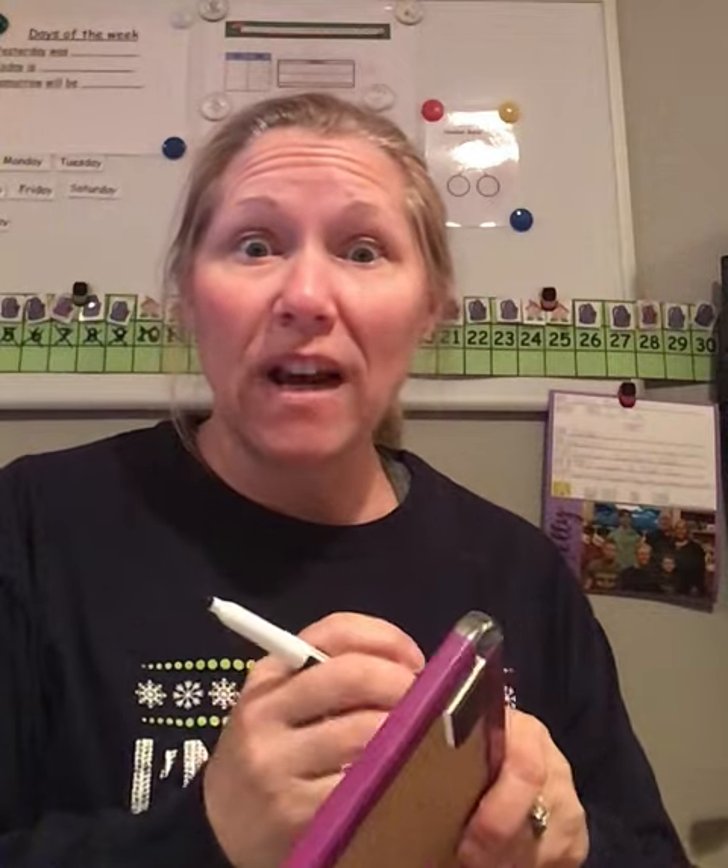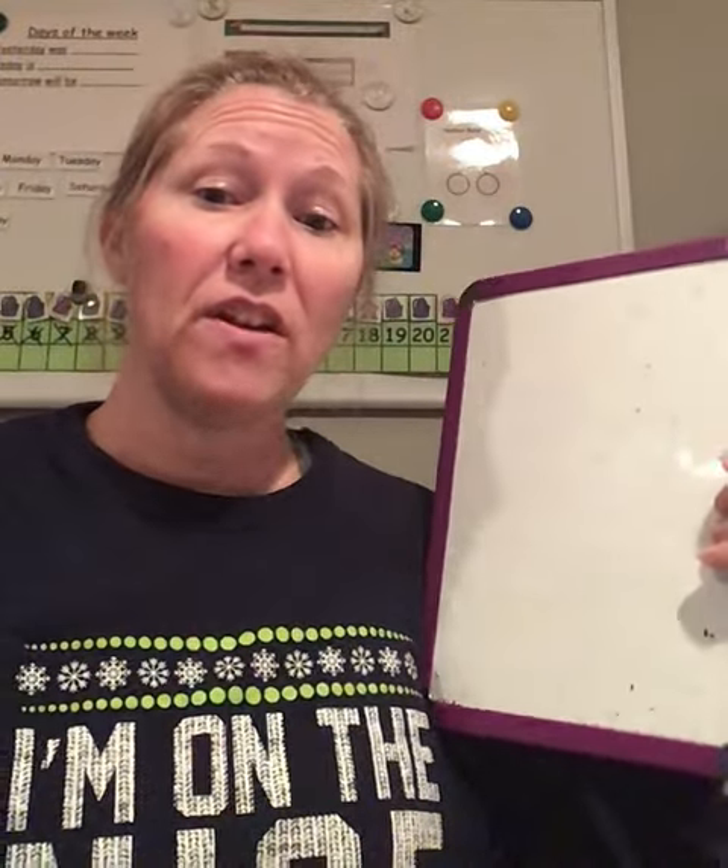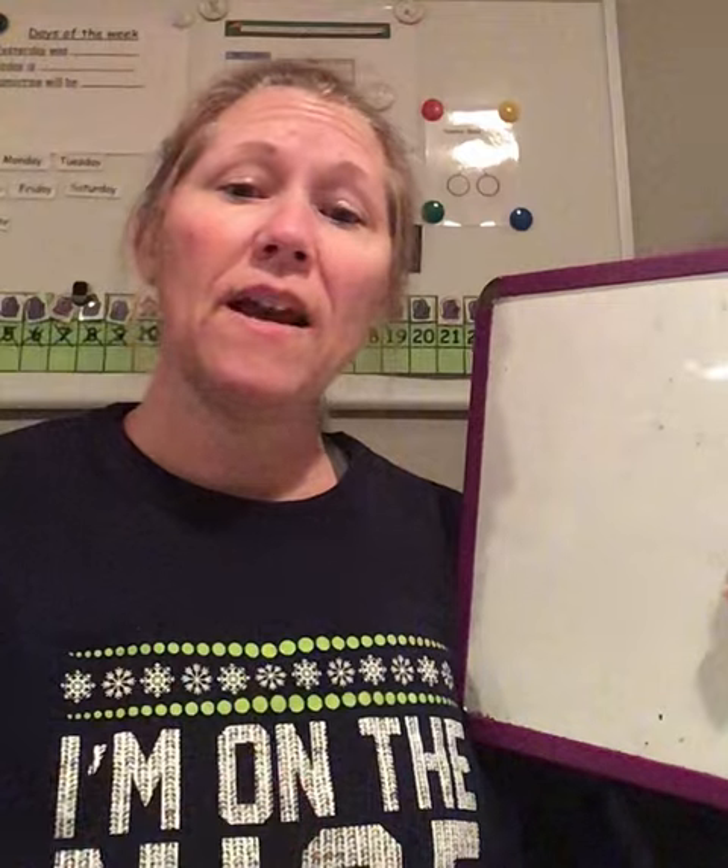Hi preschool friends, it's Miss Shelley. It's time for us to learn how to write the letter G. Get your dry erase board and your dry erase marker. If you need to stop the video, go ahead and stop it and then come back.